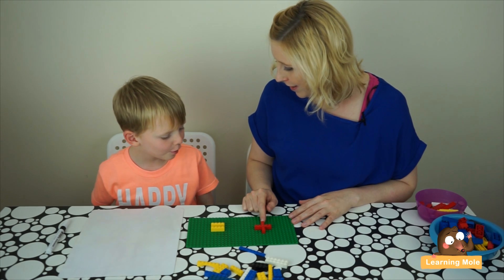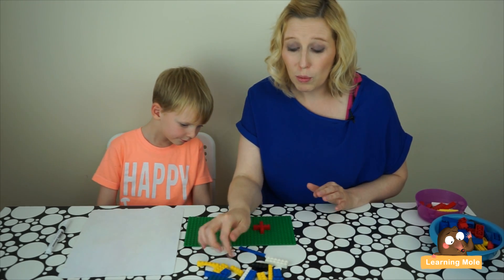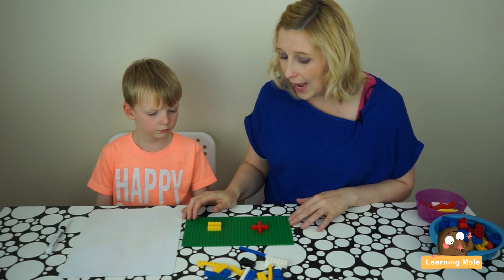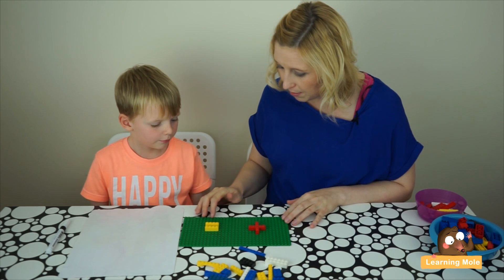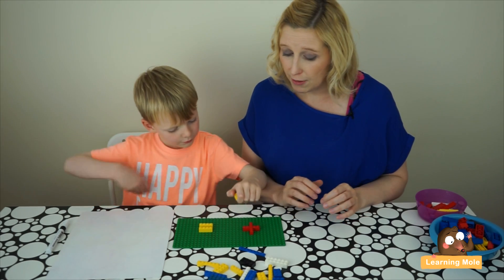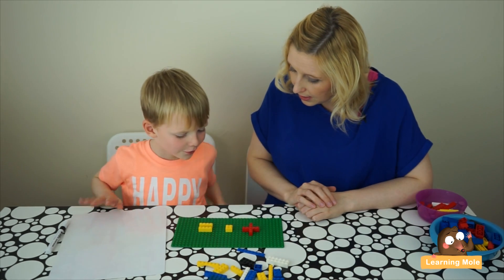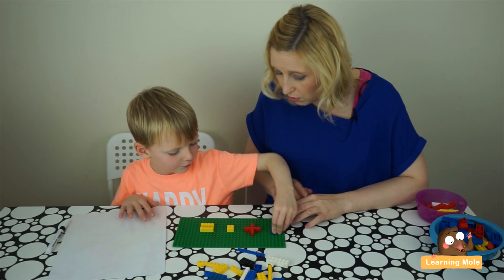I've chosen a selection of Lego bricks all with different numbers of bumps — we call them bumps in our house, the little Lego bumps. So Aaron has got a chance to choose different combinations of numbers. I'm going to ask Aaron to choose two pieces of Lego to make our little calculation. Giving them a selection gives a bit more variety with your numbers rather than using all the same Lego bricks.